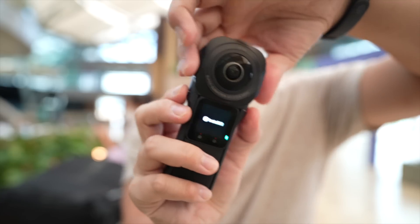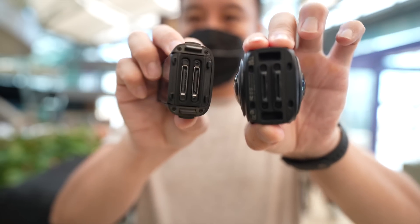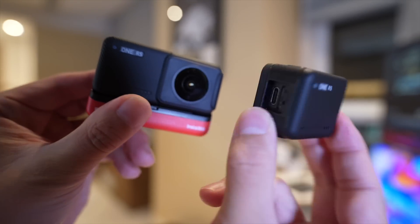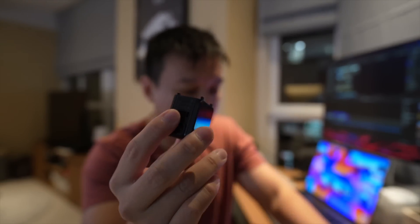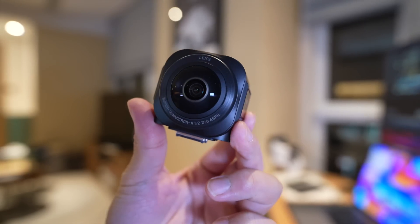This is the actual 1-inch lens. If you remove the 1-inch lens, you'll see the Insta360 ONE RS core, which is the exact same core as the standard ONE RS. That means this core will also work with the 4K action lens mod. But if you want to use the 1-inch edition, you have to buy the 1-inch edition to get this 1-inch lens mod.